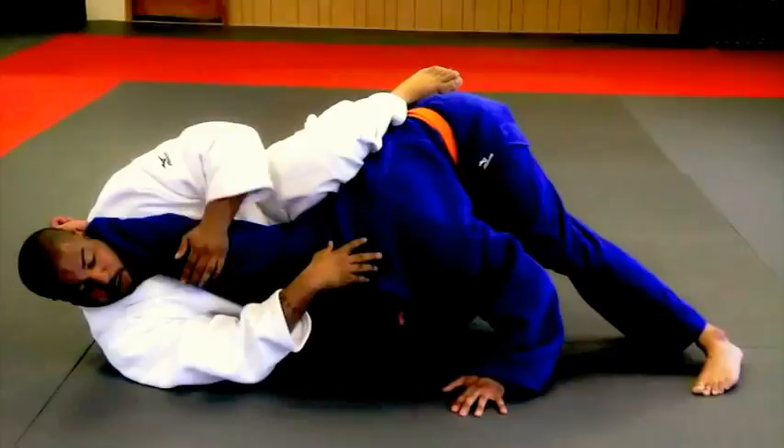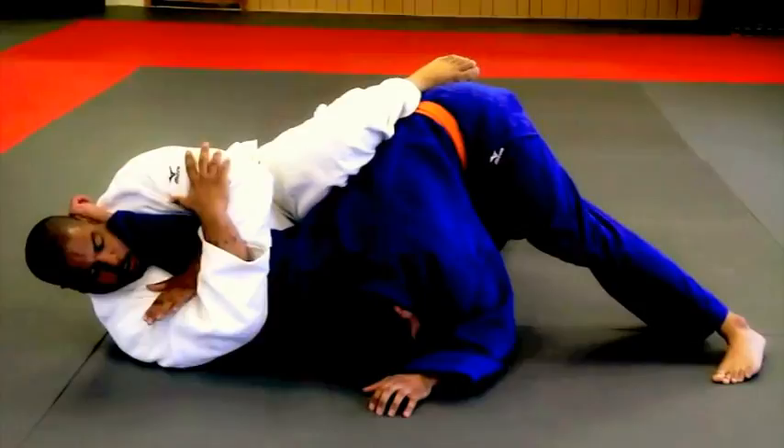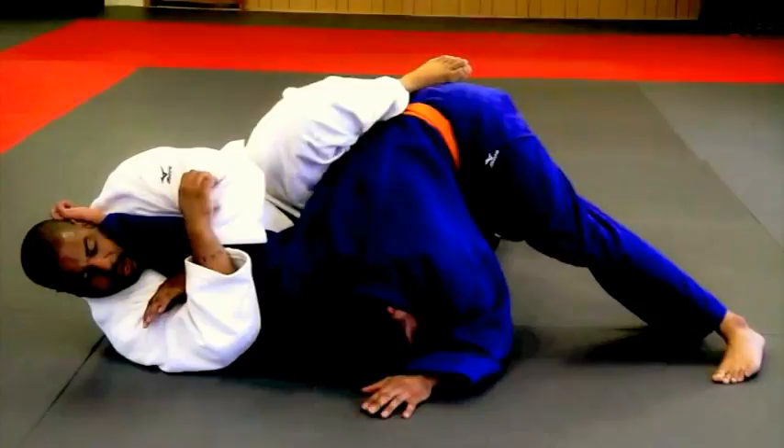I turn his arm to make sure his pinky is up — that means his elbow will be up, which will help me do my arm bar. The pinky is always in line with the elbow. I turn his arm, one hand on top of the other. With my back muscles I'm going to squeeze, push my head towards the ceiling as I squeeze my knees together, and I get my arm bar.